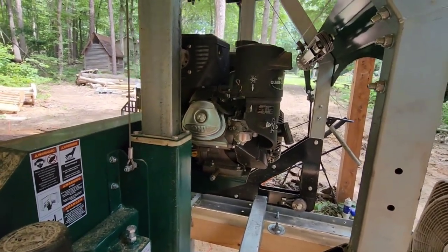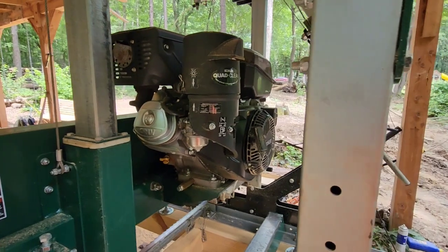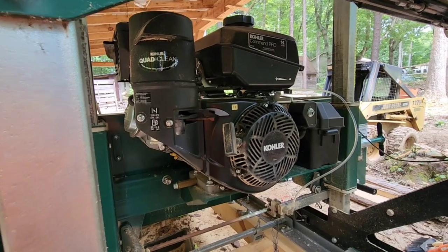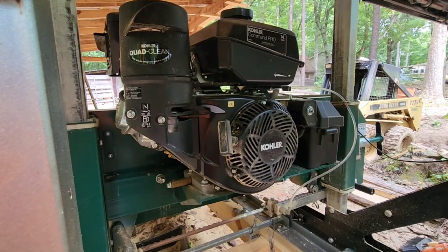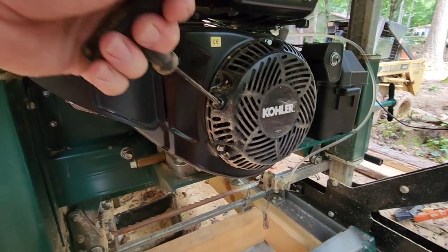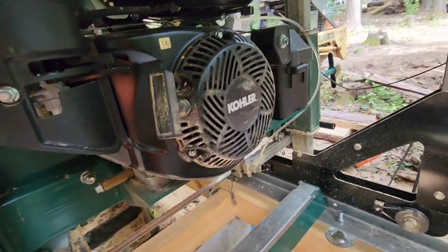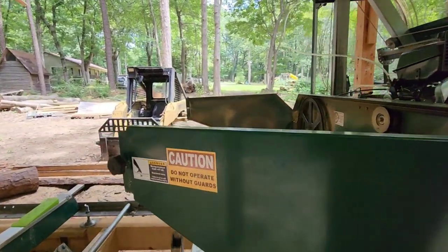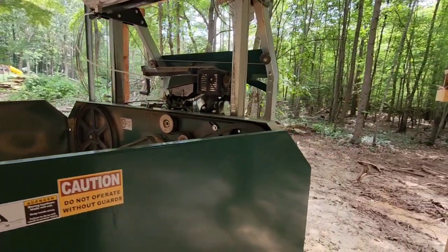As far as the engine, I've had no trouble. It runs smooth and it cranks every time. It is a 14-horse Kohler — it's been a solid engine so far. It's got the electric start which comes standard on the HM130 Max. I have yet to use the pull rope, though I do pull it from time to time to make sure it doesn't seize up. I did blow the mill off with a leaf blower for this video but I'm probably going to mill a little bit this afternoon.